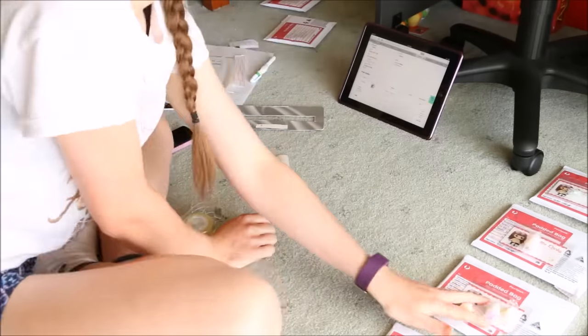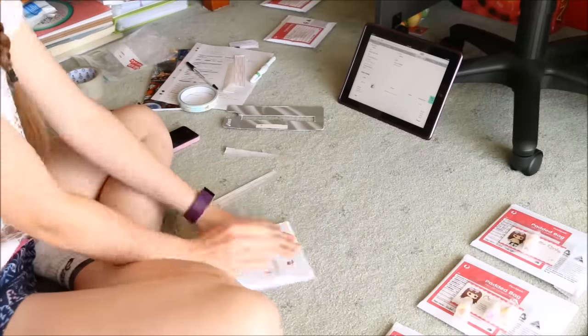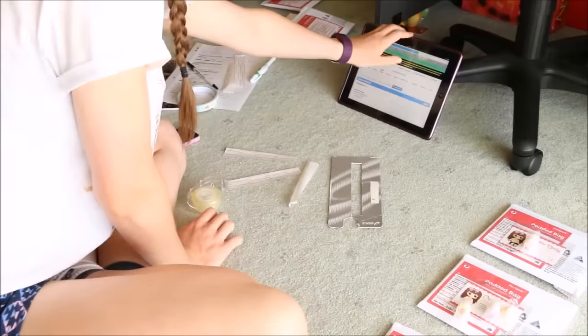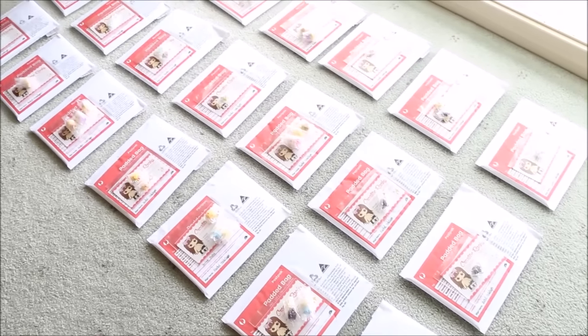Once I've put one of my business cards into the resealable baggie, I take the wrapped up charms that the particular customer ordered, do a quick double check, then place them inside on top of the business card and seal up the bag. When I have a bunch of orders to send after a shop restock, I find it easier to get a little production line going rather than packing one order at a time.